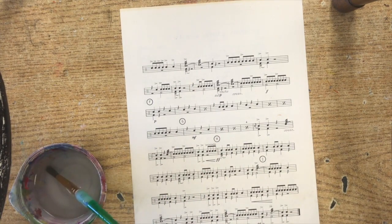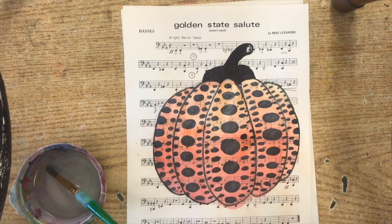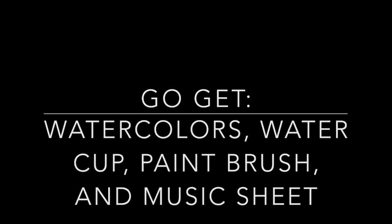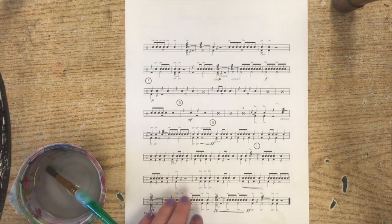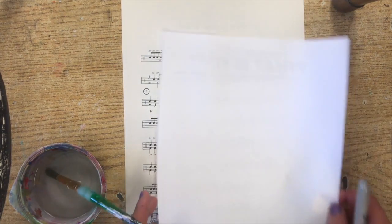Those are the materials you will need to get started. We're going to go ahead and pause the video right now so you can work. Now that you have your materials, we are going to get started. I am going to draw on just this blank piece of paper first so that you can see. You guys will be drawing directly onto your piece of music paper.